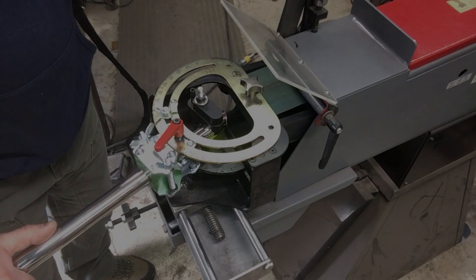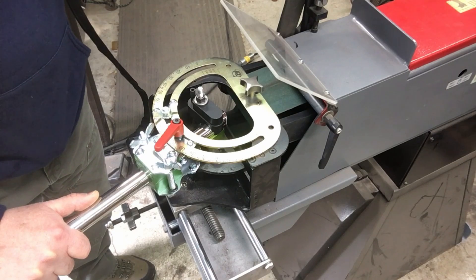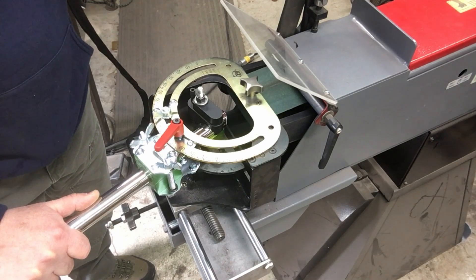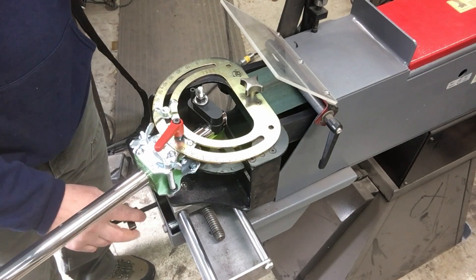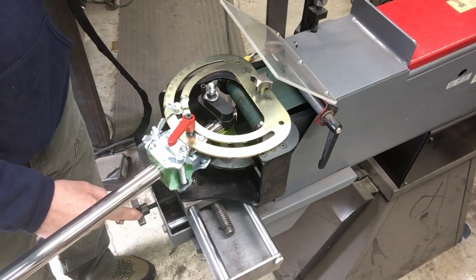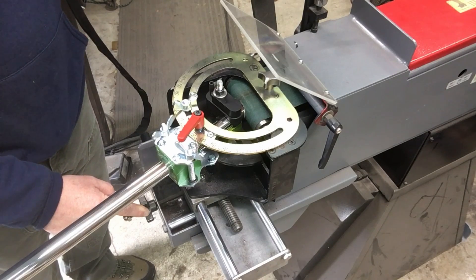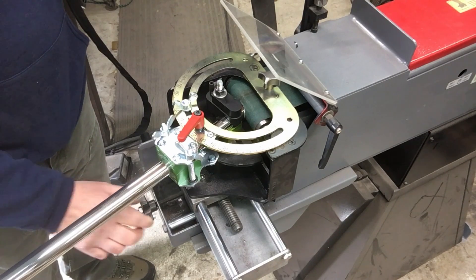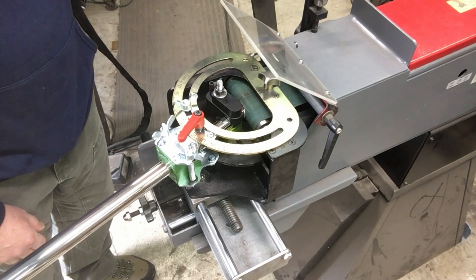Here's our tube set up in the machine — this is the abrasive notcher that we sell. The beauty of this machine is it works great for thin wall tubing because it doesn't catch like a hole saw might. The other great thing is you can adjust your coping fits accurately because you can set this stop down here to allow you to take just a little bit more. Say the fit's just a little tight and you'd like to loosen it up — you can just back this off, it'll allow it to travel in further, and it really works out well.